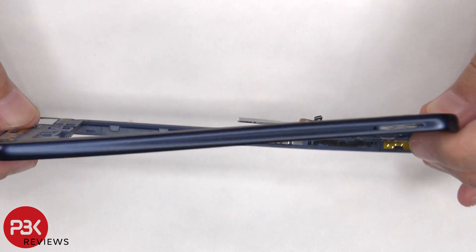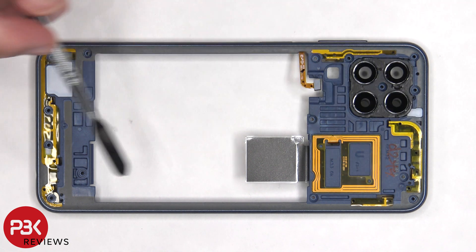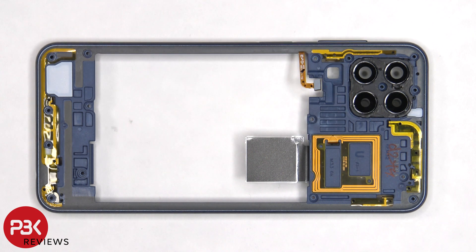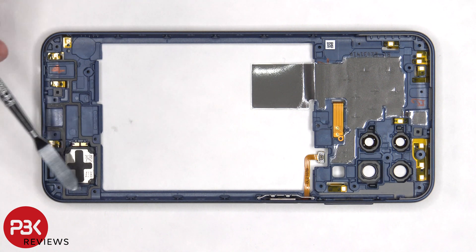The back housing is also made of plastic. The glass camera lens covers can be replaced by applying heat and gently prying them off. There are numerous antenna flex cables on the back housing, including the NFC antenna which is located here. On the other side, there's a layer of graphite film to help transfer heat. There's a metal bracket holding the fingerprint sensor to the back housing, and the loudspeaker is located on the bottom.